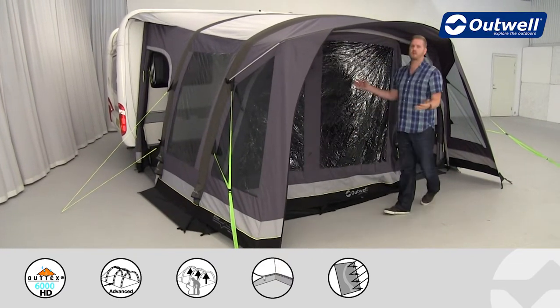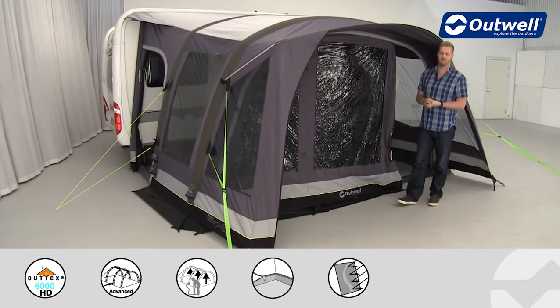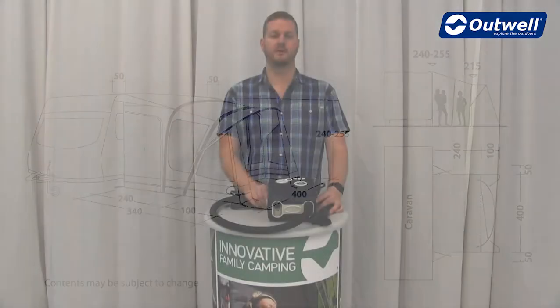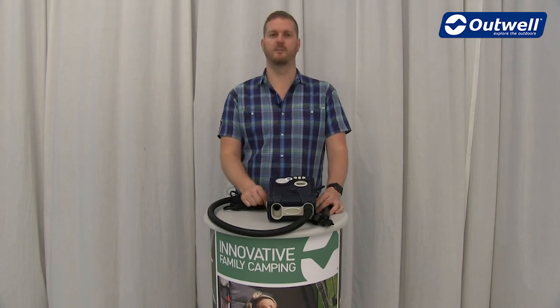So there you have it — that's all of the features of the Belize Reef from our Imperial collection. Thank you very much for watching. Don't forget this awning can also be inflated using our Typhoon 12 volt compressor pump.